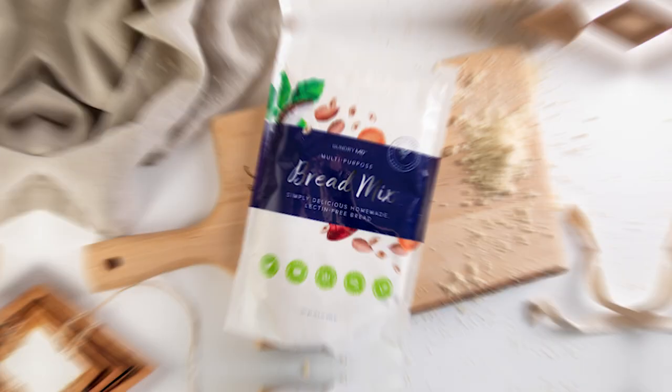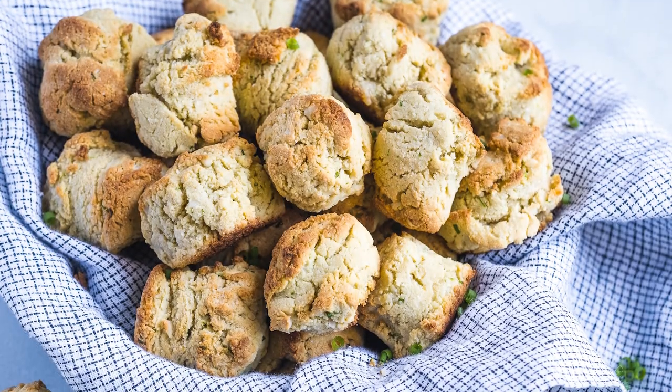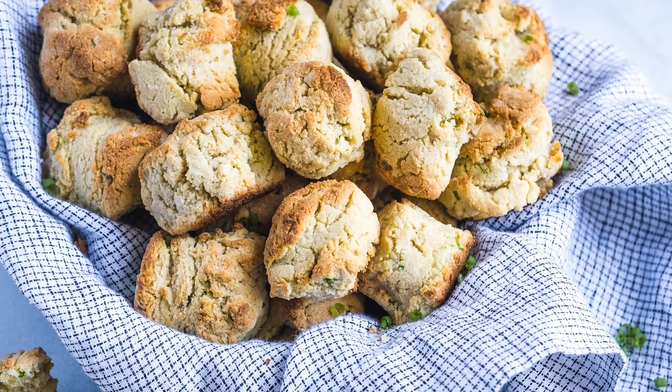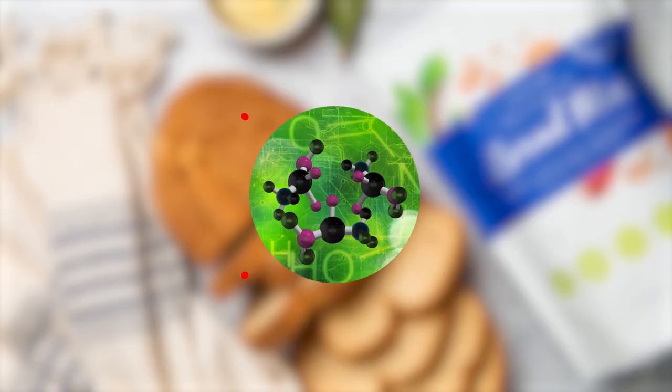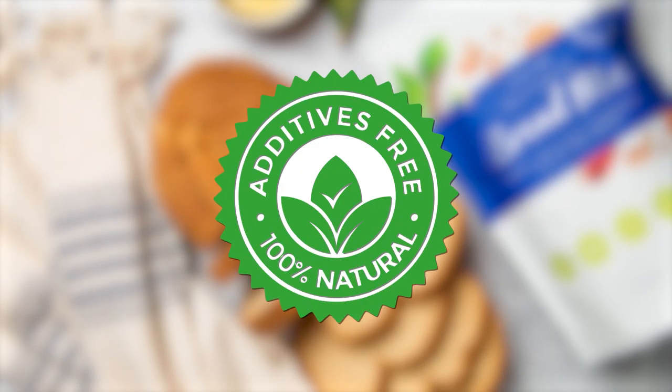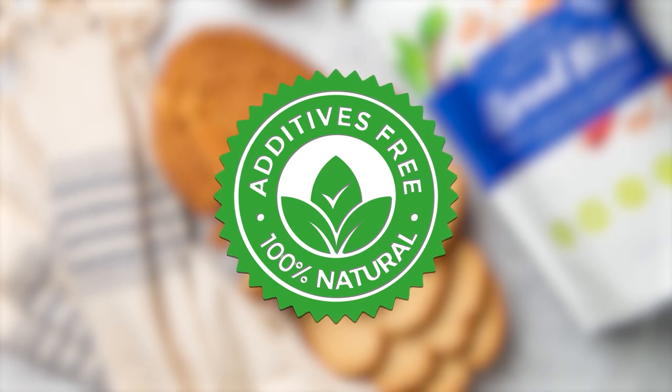If you're a bread lover, you'll love my bread mix because it's an easy way to enjoy hot dinner rolls or a nice loaf of sandwich bread without worrying about pesky lectins or unnecessary additives destroying your health and weighing you down.